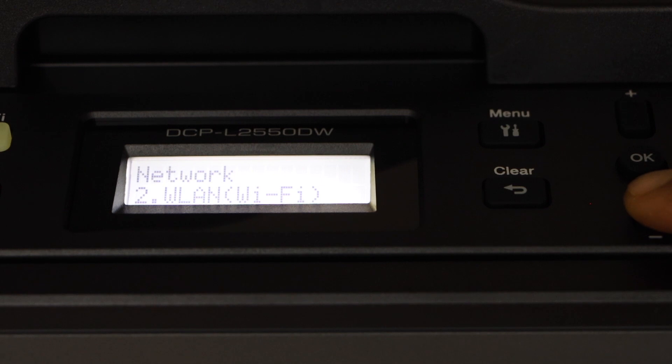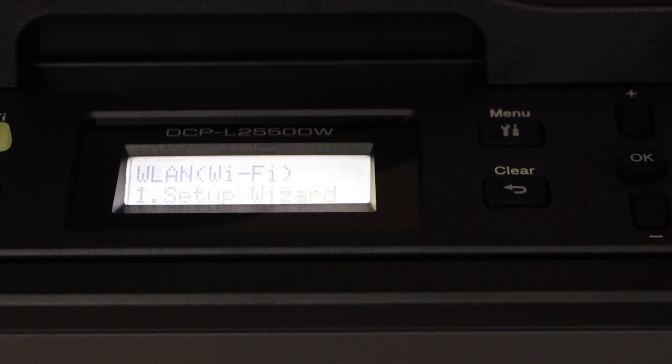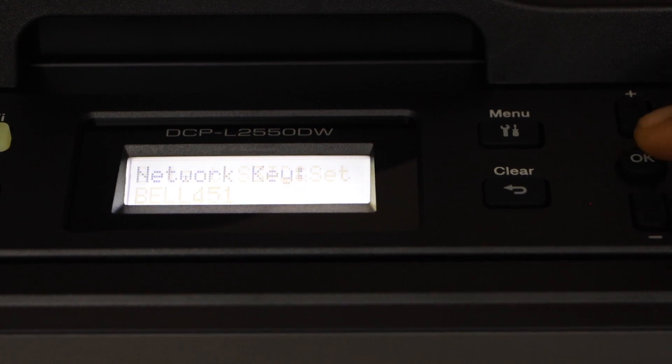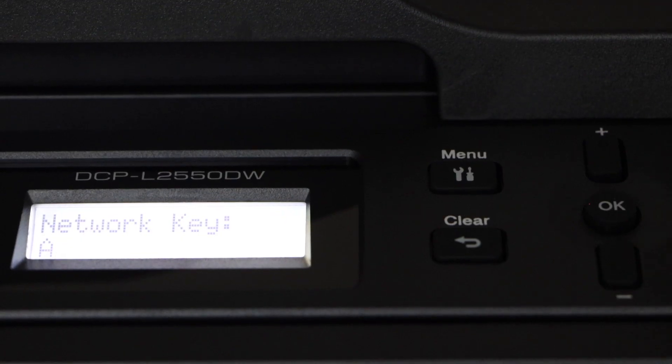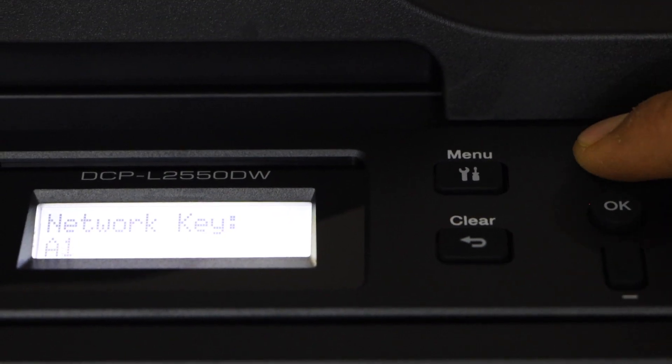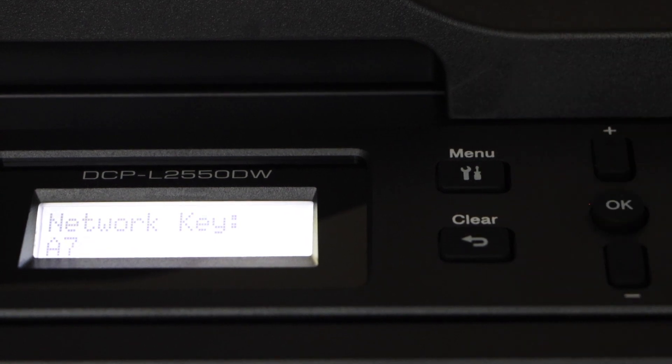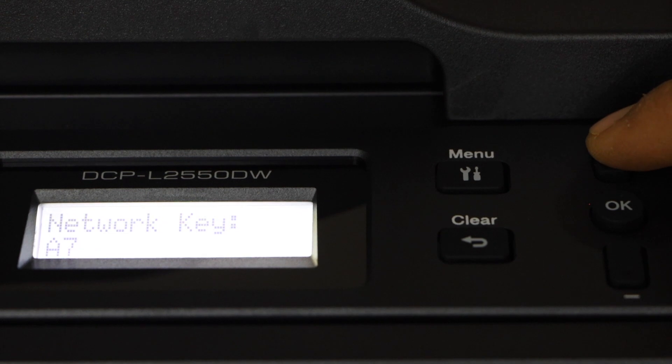Scroll down, go to the WLAN Wi-Fi option, select Setup Wizard, then scroll down and select your Wi-Fi network. Enter the Wi-Fi network password. To enter a number, click OK once you are there.